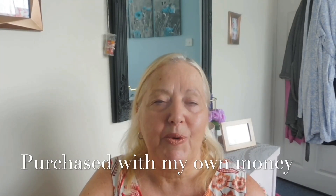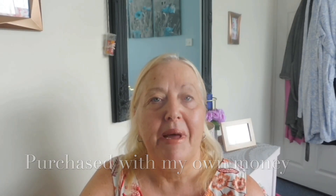Good morning everyone, welcome back to my YouTube channel. My name is Leslie-An. On my YouTube channel you'll find lifestyle, mature beauty, cooking, crafting — a little bit of everything. Today I'm going to be doing a review.